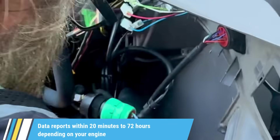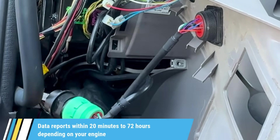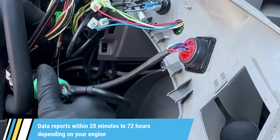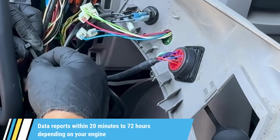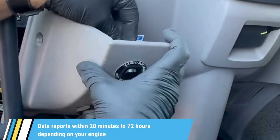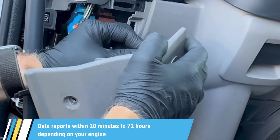Once installed, it can take anywhere from 20 minutes to 72 hours for your test data to report, depending on your engine's communication cycles. This is completely normal. That's it — AirPass is now online and ready to transmit clean truck check results through AirLink. Need help? Call 562-516-1018 or visit airlimits.com. We've got your back.